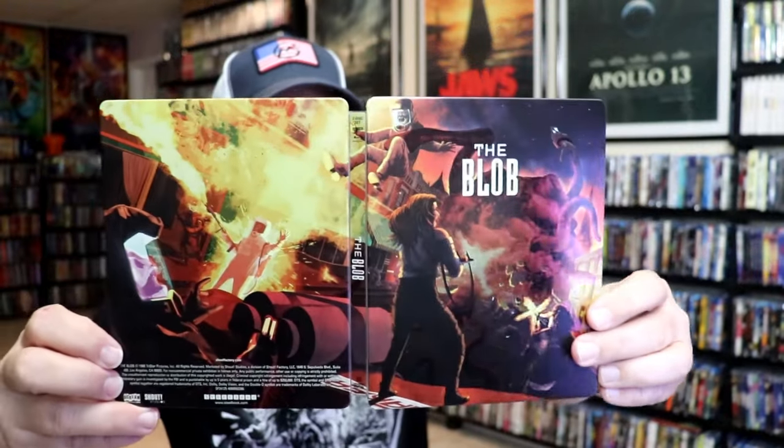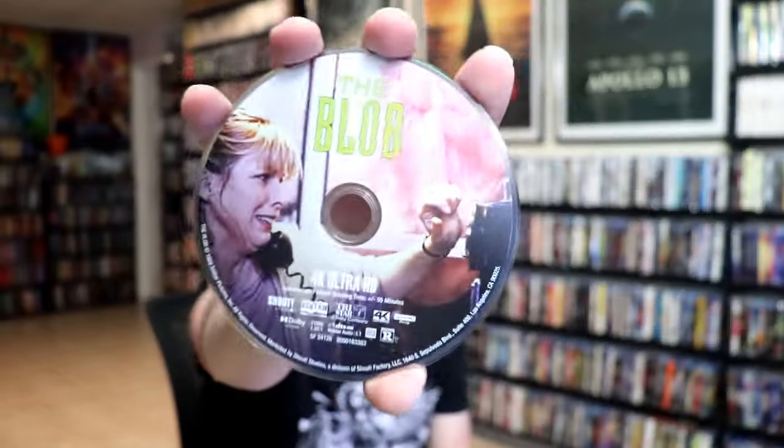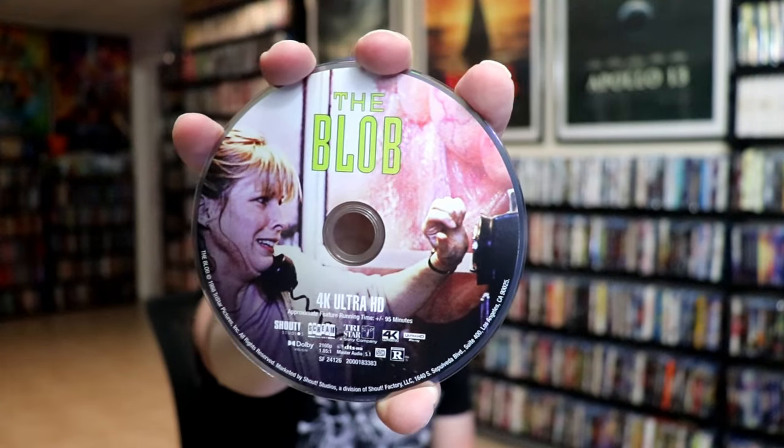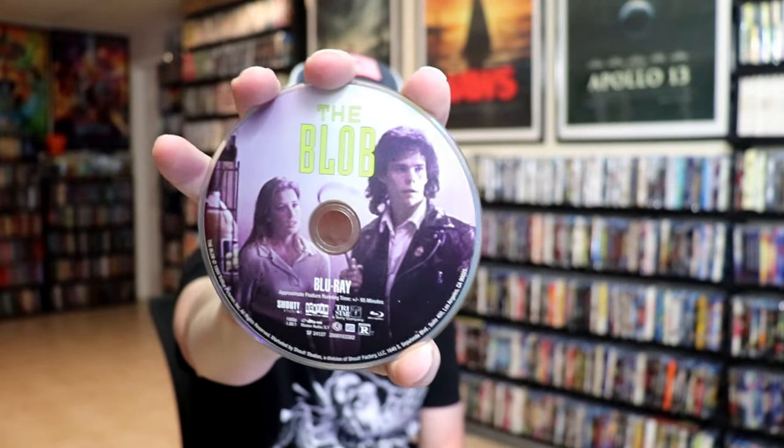We open it up. We have our front and back together with a nice continuation — beautiful looking artwork. On the inside, it does come with two discs. We have our 4K disc here with some disc art, and we have our Blu-ray disc with different disc art. And we do have some inside artwork.